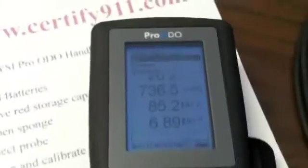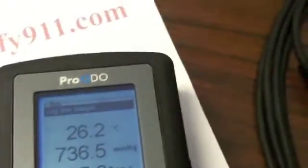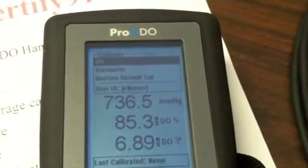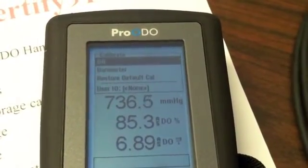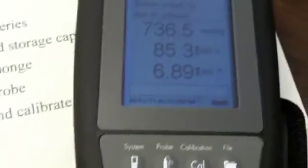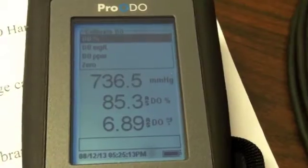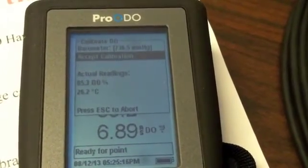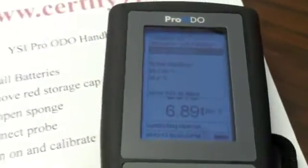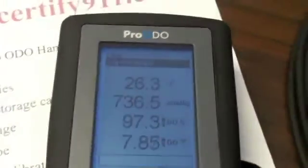Hit back arrow, back arrow again, then escape, and go to Cal. One of the things you'll want to do occasionally is calibrate the meter. At Calibrate DO, hit Enter, then select Calibrate DO Percent. It will ask you to accept calibration — hit Enter again. As you can see, calibration successful. This meter is ready to go.